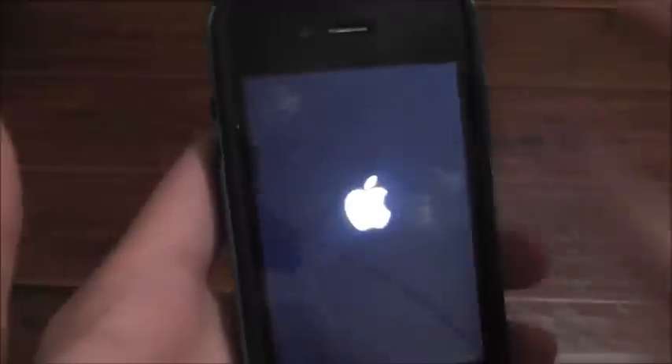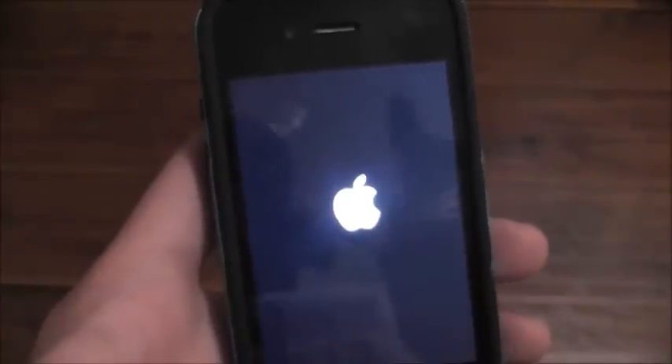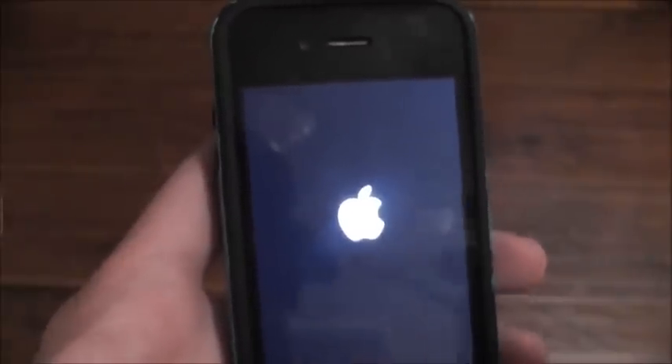After I did this it fixed everything — all my problems. The internet was almost twice as fast. It was just crazy lightning-bolt speed. I just couldn't believe it.